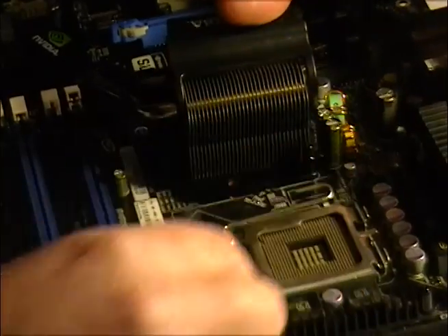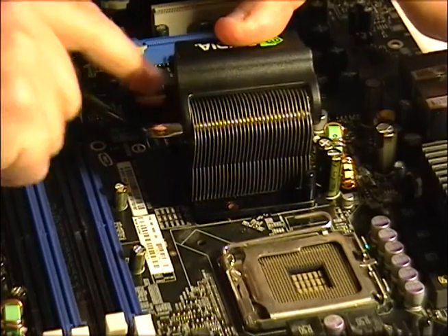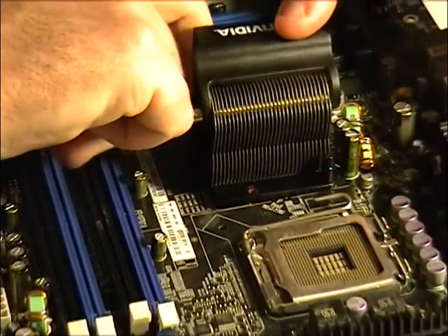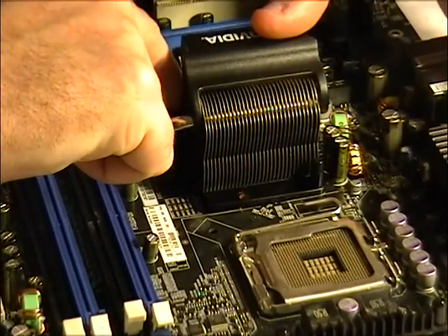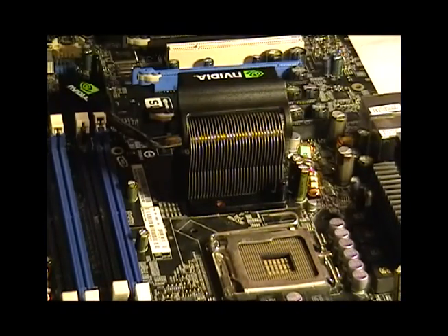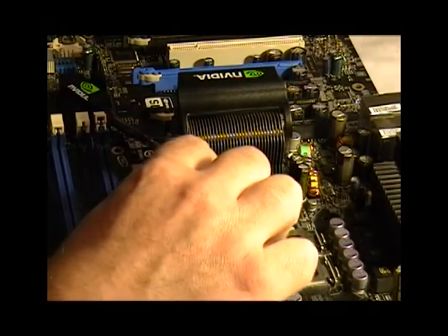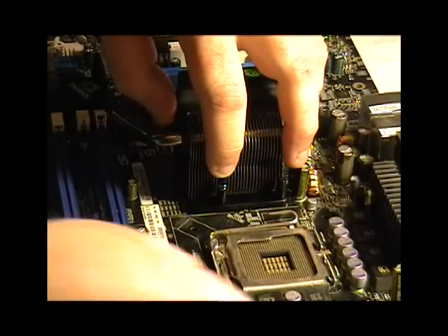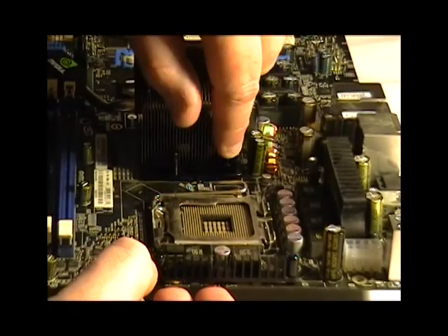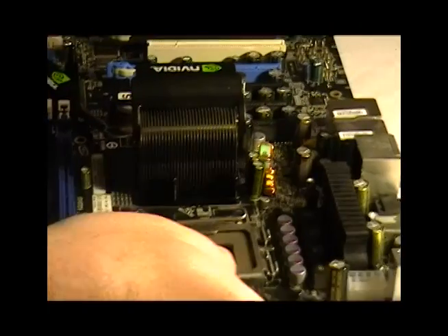There you go — I just pushed one in. Now you want to get the other side; try to do this in a cross pattern. You're just pushing the pin into the hole here. And that locks into place. What's happening is I'm just pushing it, the spring goes down and then it goes through the board. How you know you're done — you won't see the spring anymore; it'll be inside the cylinder. That's how you know it's locked to the back of the motherboard.